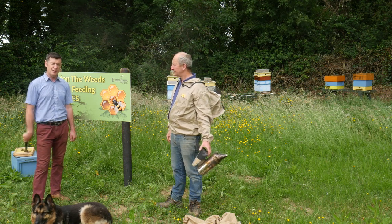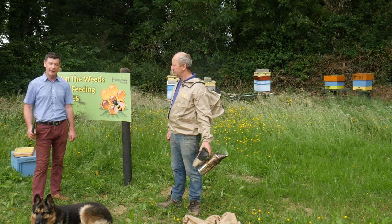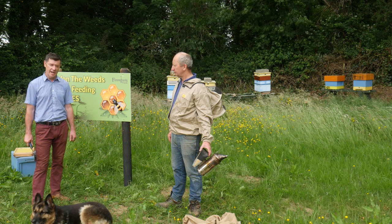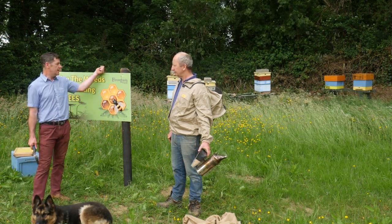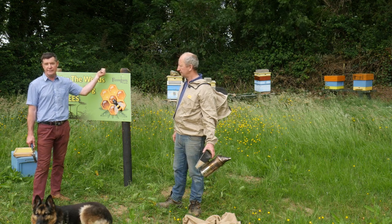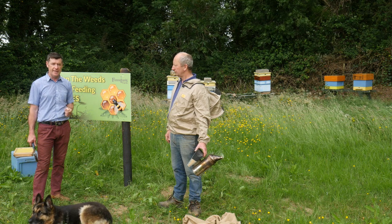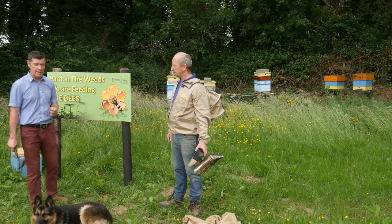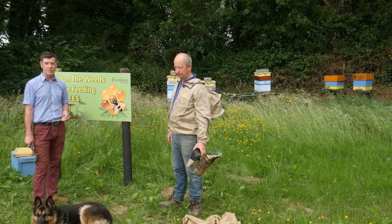Today we are going to talk about something slightly different in farming practice. Bees play a very important part of what we do here on the farm in pollination. At the back of us here we have the apiary where the hives are. We have the local beekeeper Pat Darby here, who also works on the farm and operates the packhouse. Pat is going to give us a little rundown on what the bees do.